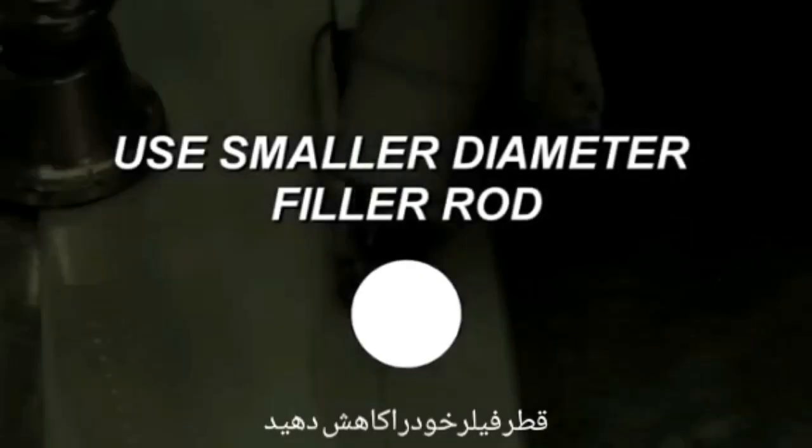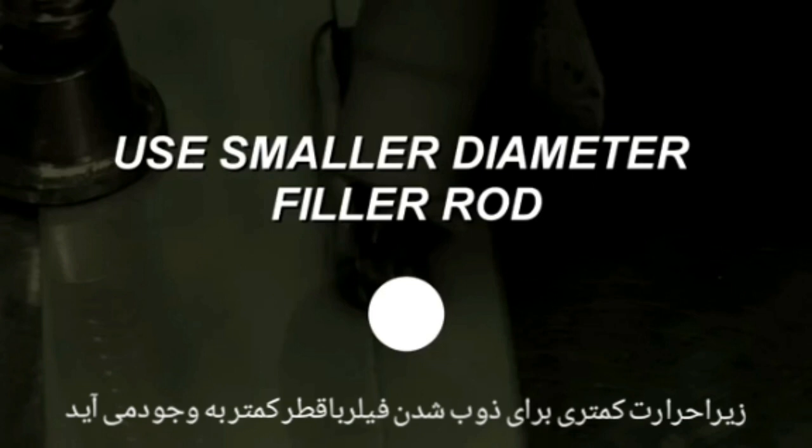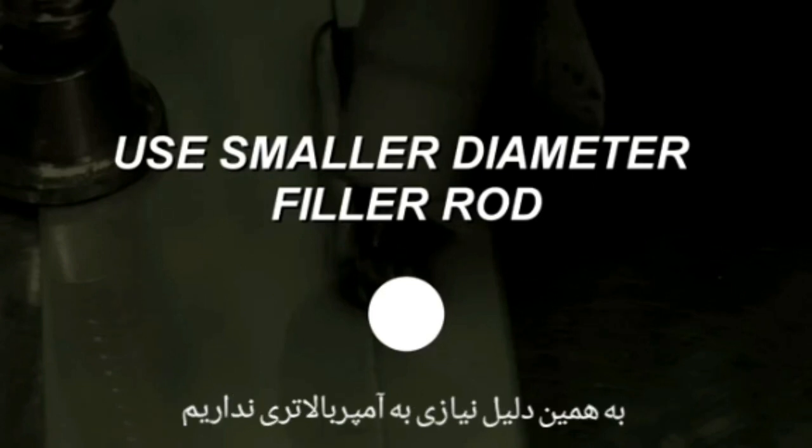Another little trick is to reduce the diameter of your filler material, because it takes less energy to melt a smaller filler rod. And because of this, you don't need to apply as much amperage.